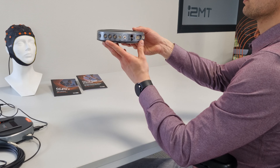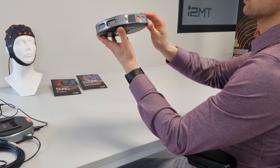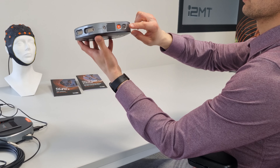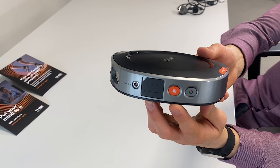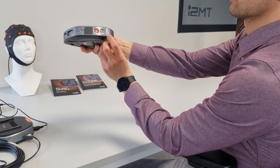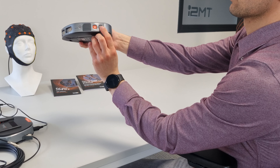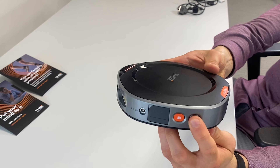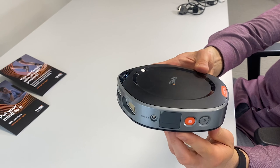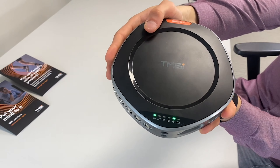The data recorder has three buttons: the on-off button and the recording button marked with an SD card icon. The recording button can be used to start and stop an SD card recording. To power on the data recorder, the on-off button should be pressed for half a second. When the device is not acquiring data, the on-off button also powers down the data recorder.